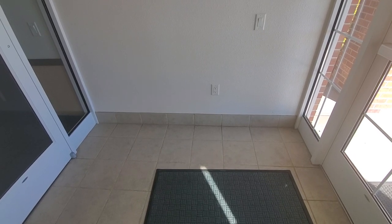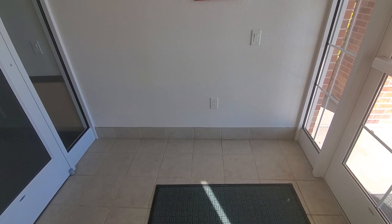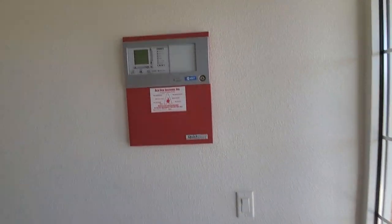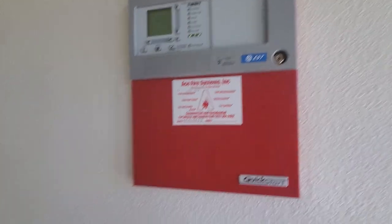Alright, this is going to be a brief little fire alarm tour at my church. I'm probably not going to be able to cover everything, but I'll try to cover as much as I can. Here's the panel. It's an EST Quick Start. That's all I know about it.